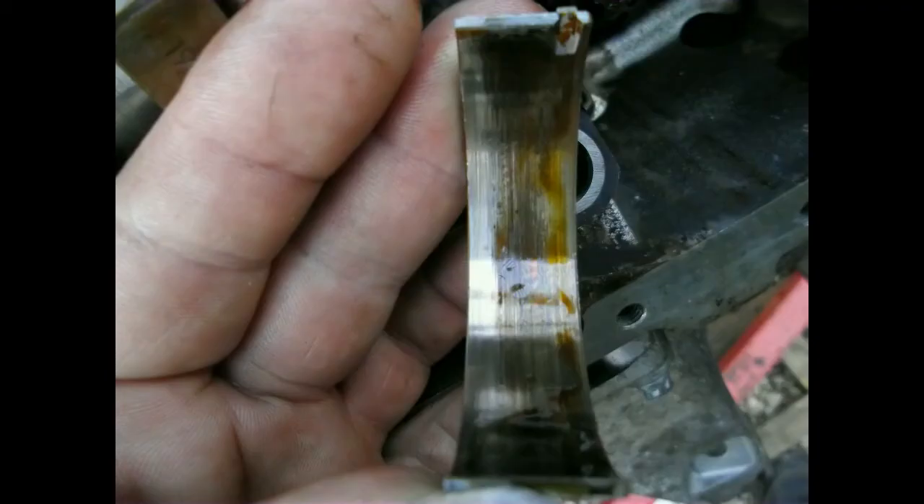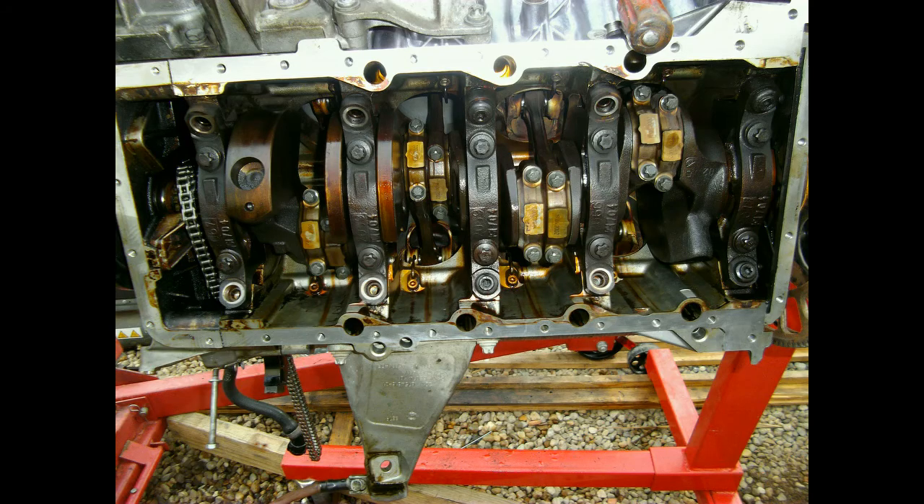Just a reminder why I am replacing the rod bearings: there is virtually nothing on them anymore and this is not even the worst one. Looks like they have been very hot as well. Cleaned out the engine block as good as I could, inspected all oil holes and channels and cleaned them out as well.